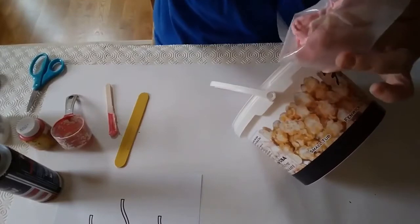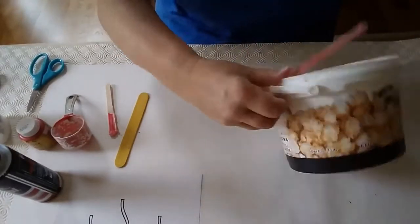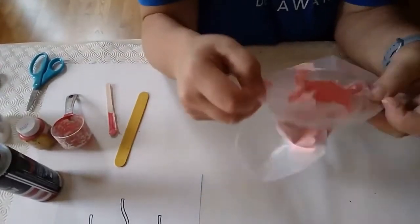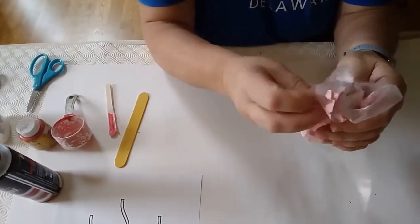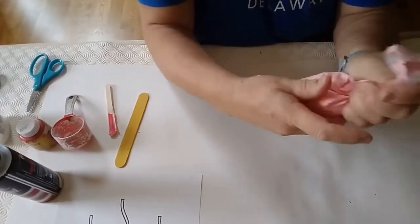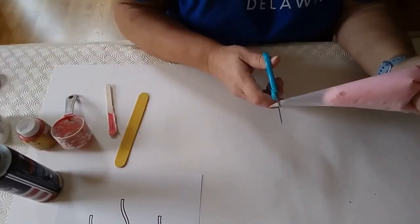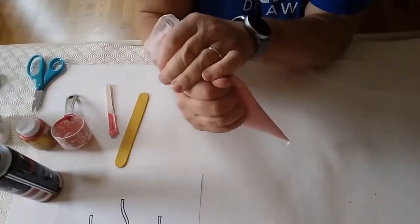Now I've put my paint in my bag and I'm going to squeeze my paint into the bag like that. Now I'm going to snip a little end off so that the air comes out and my paint goes to the bottom.